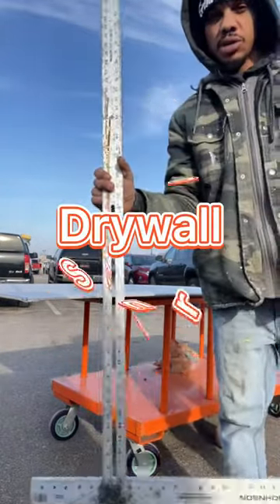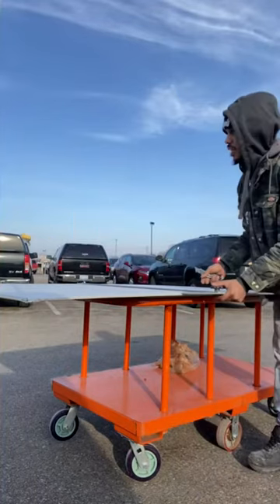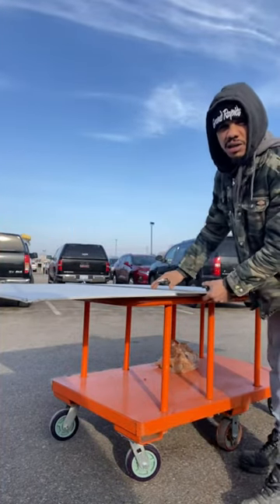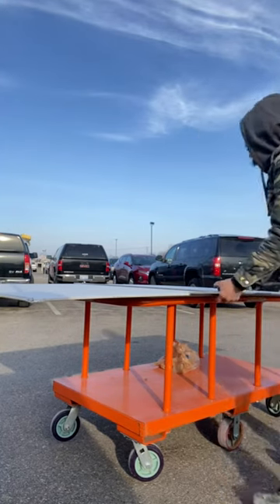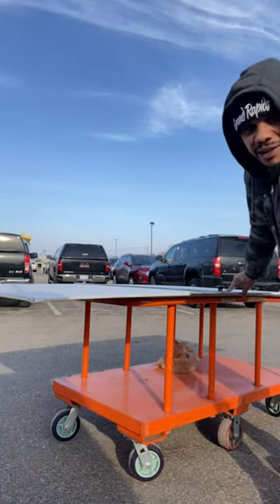You grab something straight, like a drywall spur like this, and you cut it down to what you need in the Home Depot parking lot, and then put it in your car. So I'm doing the work here, and then when I get there, I can install it.